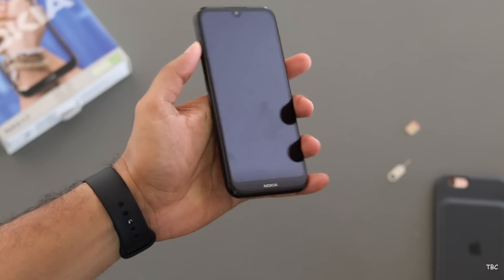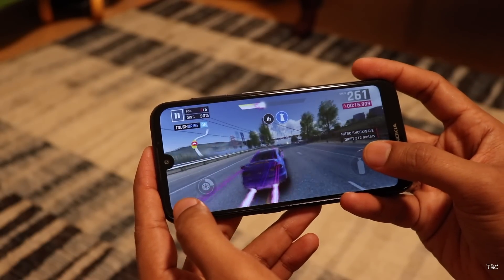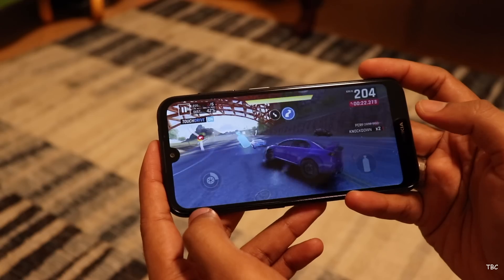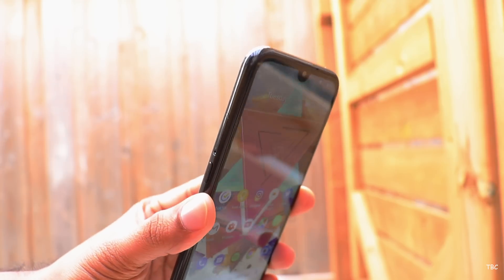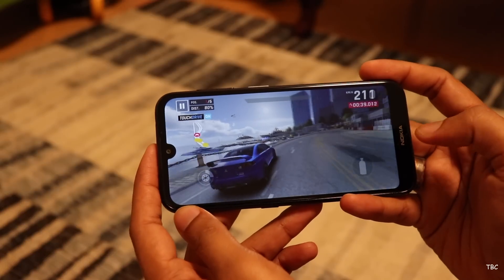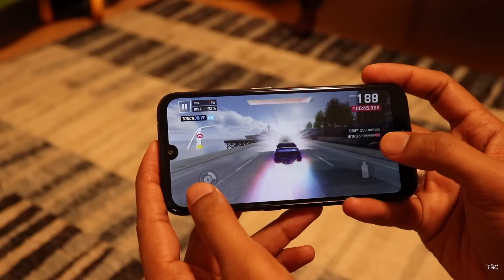So you might have got an idea about the phone based on my initial impressions, and it's not a positive one. Almost everything — the display, camera, performance, and speaker — are just average or just fine. But what has impressed me about this phone is the software, the build, the form factor, and the dedicated assistant button. The earpiece sounds good, and the fingerprint scanner is fast and reliable. To conclude, I feel Nokia priced this device without taking the competition into account, because in this price range there are plenty of other options available which are better.